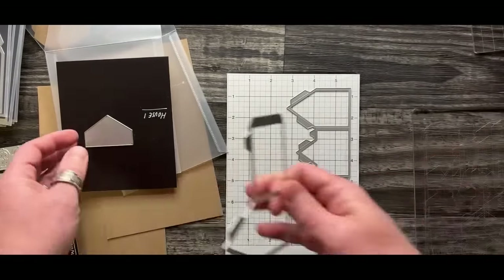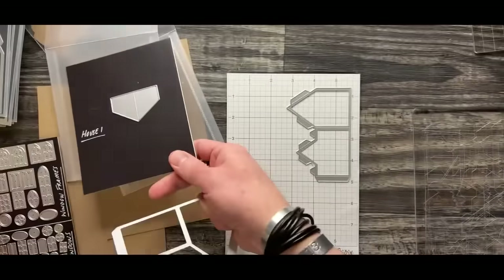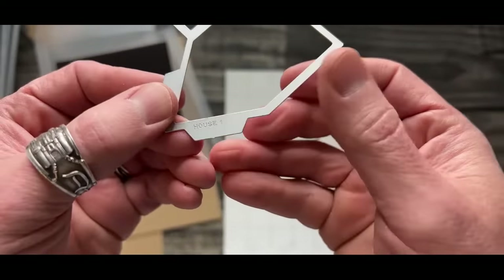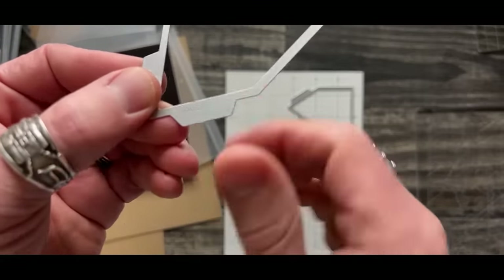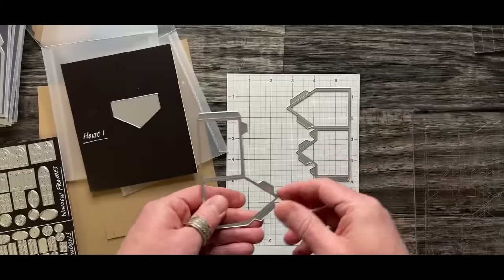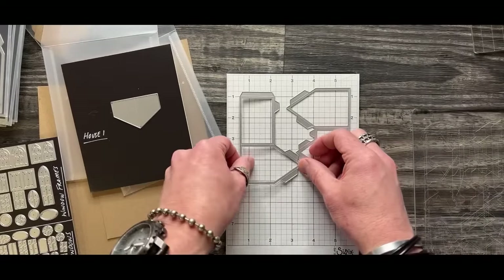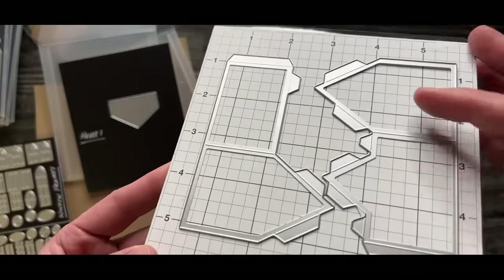These little markings where it says 'house one' and talks about window frames - that's actually etched on each die. What component it is. When I lay them on the sticky grid, I lay them flat side down, blade side up. Because this is a grid, I like to line up one edge of the die on a grid line so I know I've got a centering mark and my die is going to be somewhat straight.